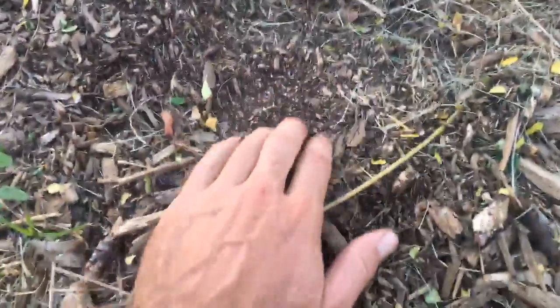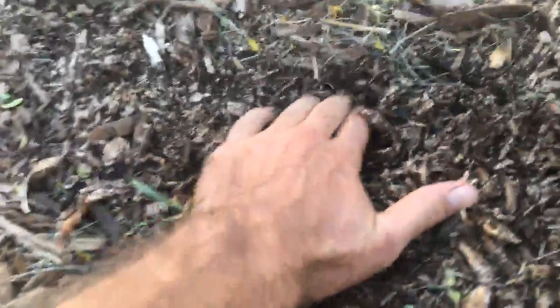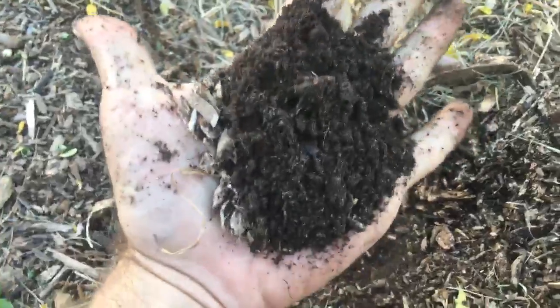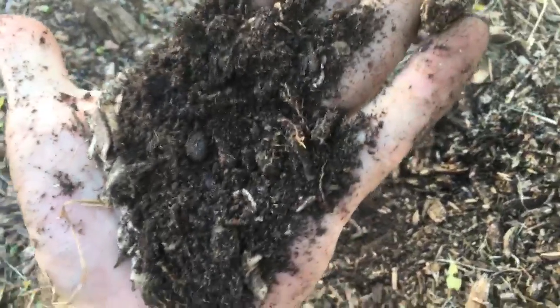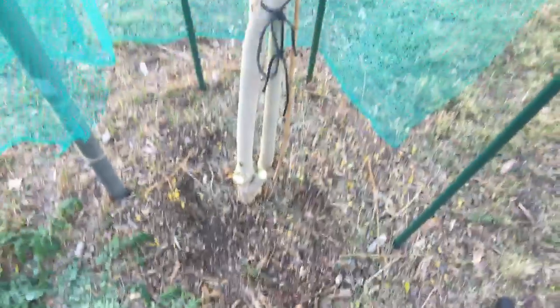Let me show you what the soil looks like under this tree. It's a little dry on top right now, but look — just a little bit down: oh my gosh, black! That does not look like Arizona soil. That's rich, nutrient-dense food for the plant. You can even see all the micro roots in there — those are what grab all the nutrients from the surface.